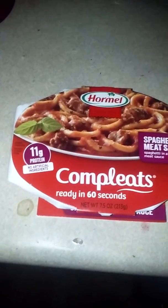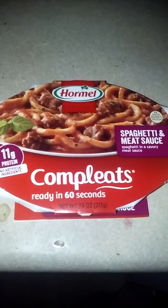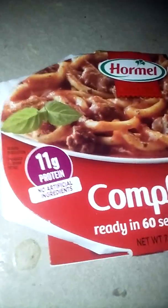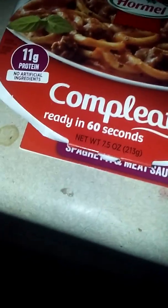All right guys, so today we're gonna be trying out Hormel's spaghetti and meat sauce - spaghetti in a savory meat sauce. As you can see from the box, you can see some spaghetti, the meat, and some sauce. It will be ready in 60 seconds, so let's go ahead and open this up.